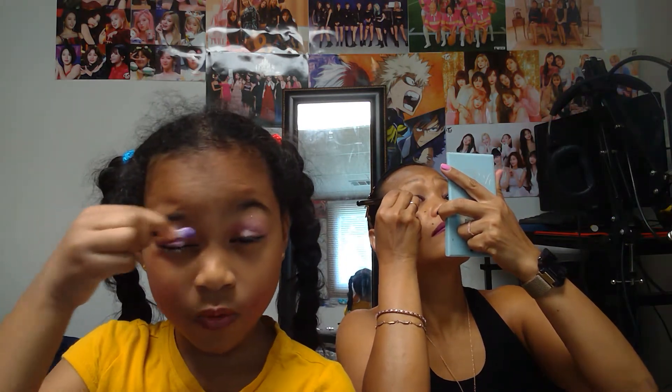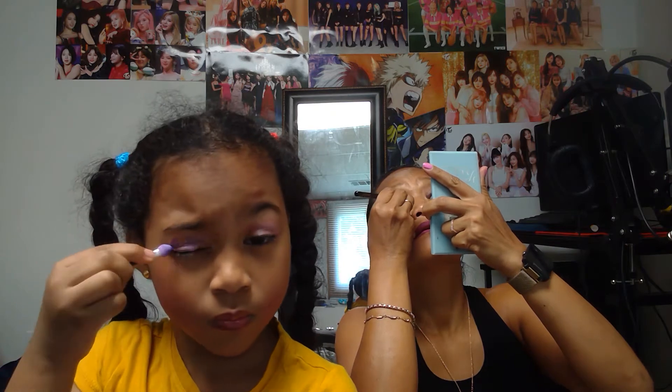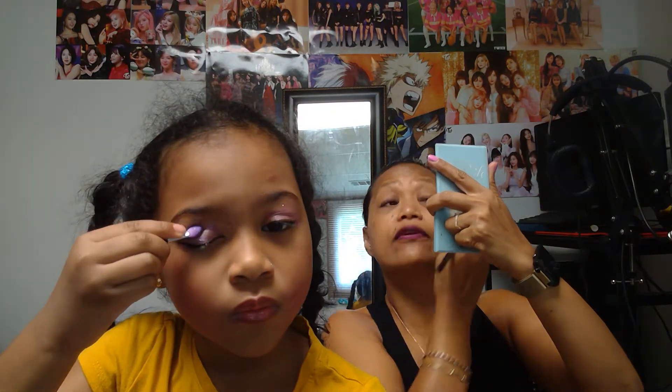Do I look beautiful? Yes, you are! I still have glitter on my eyes. It can go away sometimes. I need to get like purple things on it. And then I need to finish my work of glitters.